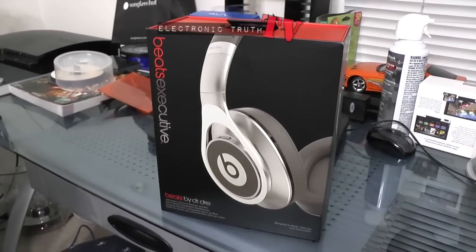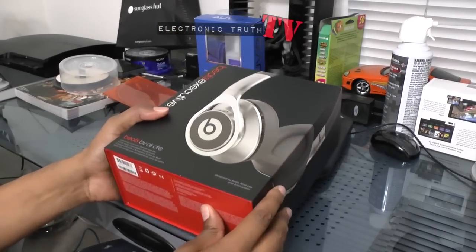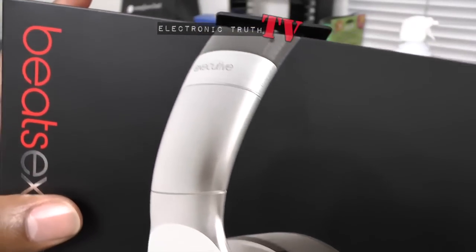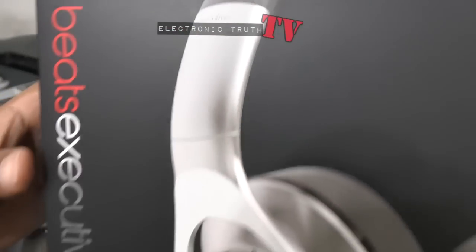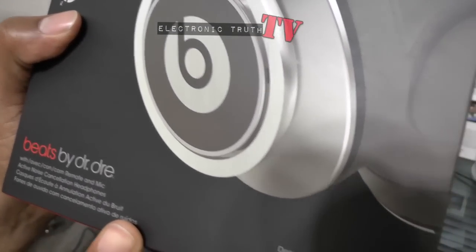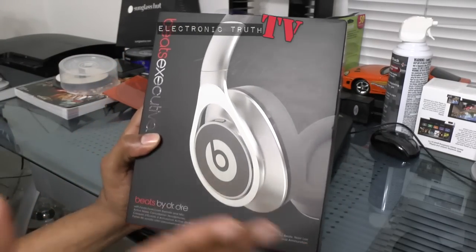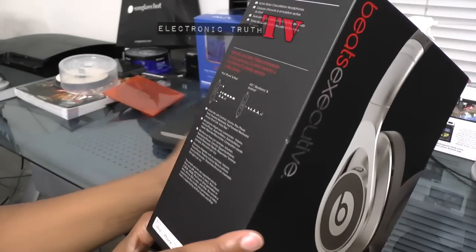Let me adjust the camera a little bit better — I didn't loosen up the tripod. So let's look at the box. You've got a picture that looks like aluminum, and there is a metal finish here. It does say 'Executive' on the band, and it's got some sort of woven leather. It says 'Beats Executive' — these are Beats by Dre, designed by Beats.